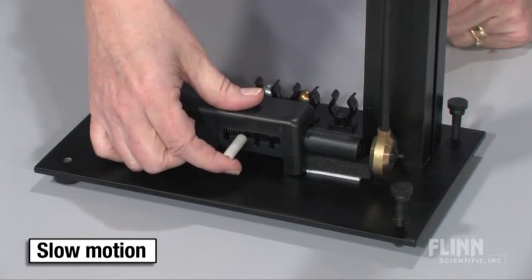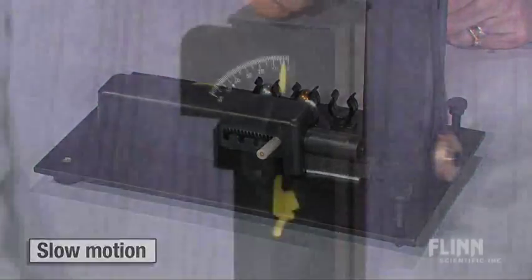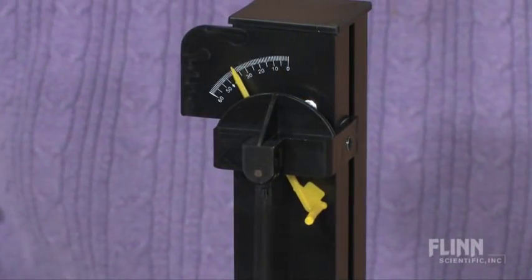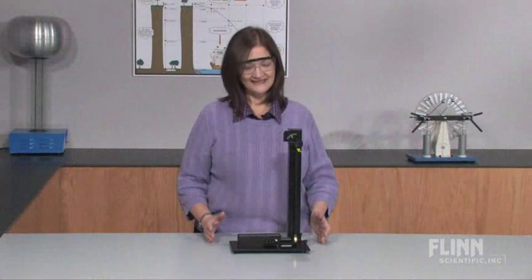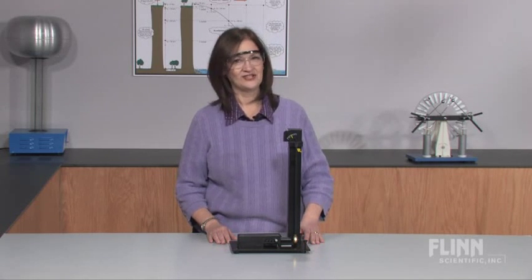Complete instructions show students how to calculate the initial velocity of the sphere based on the angle of the pendulum swing. The ballistic pendulum is a great tool to reinforce the concepts of kinetic and potential energy, conservation of momentum, and projectile motion.